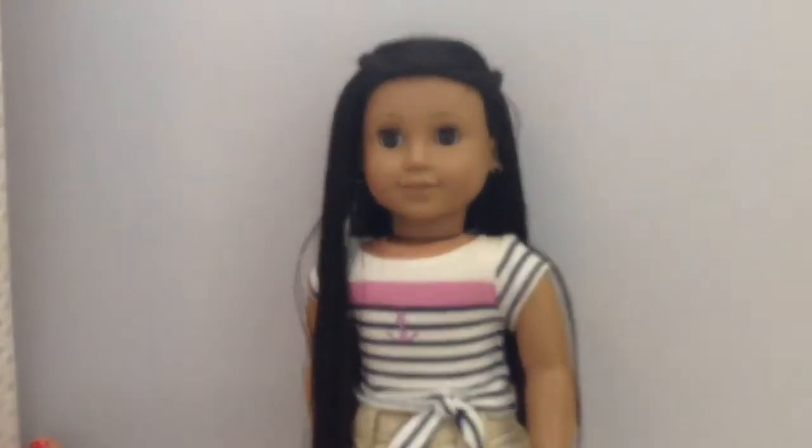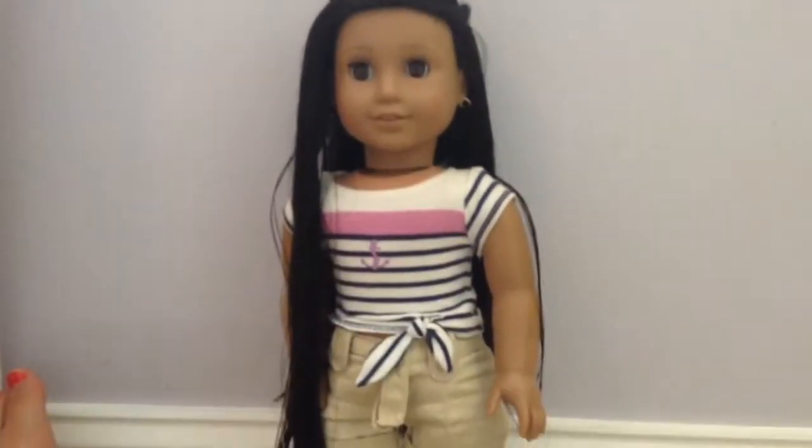I am done straightening her hair, and I dressed her, and here she is. She looks so pretty, and I love how she turned out — I'm really happy with it.